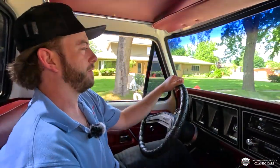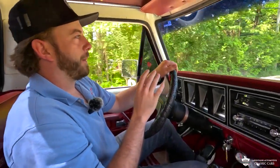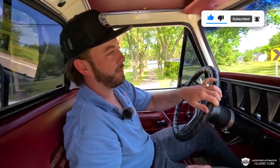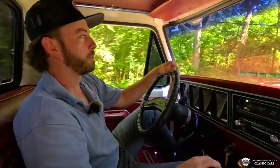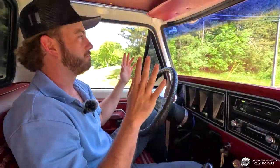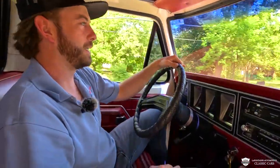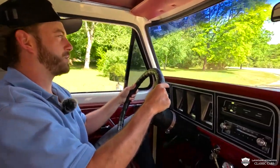Obviously this truck looks the part on first impressions. We're gonna get up to speed and hit it around a couple corners here in just a second. First turn — it's a tall truck, a short wheelbase. This thing's very planted. Good torque, we're doing about 50-55 right now. This truck feels great. As we roll over some of these turns and bumps, the suspension feels very good. The whole truck feels tight.